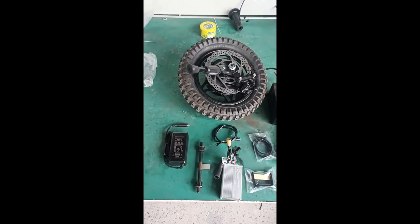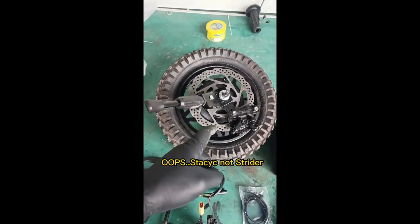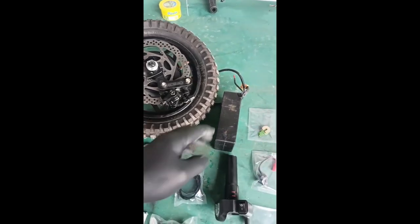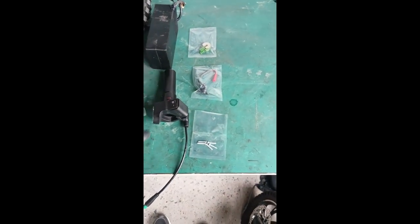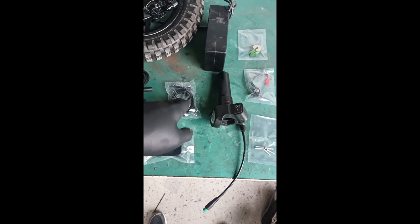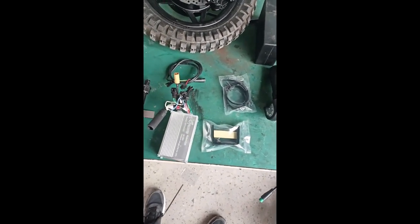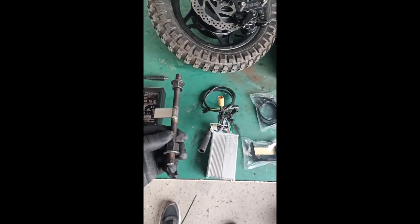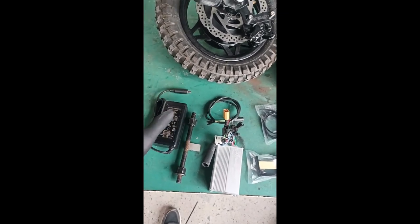Quick look at the contents of a Strider conversion kit hub motor assembly. It comes with the caliper and everything attached, battery, spare brake pads, charging port, extra longer screws, a new throttle, zip ties, a battery holder, controller, throttle wiring harness, a frame spreader tool, and a new charger.